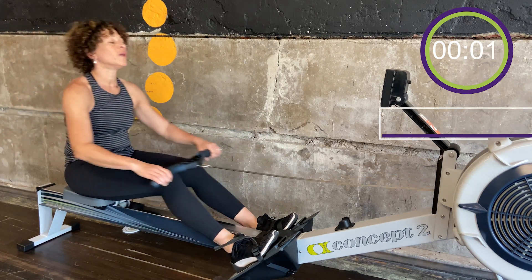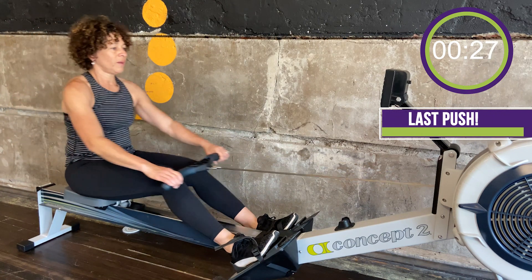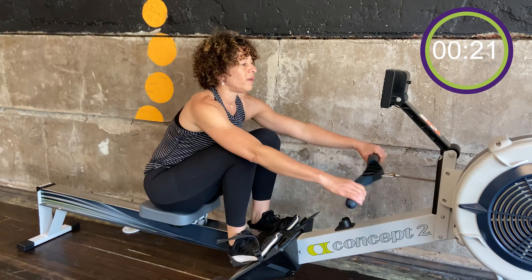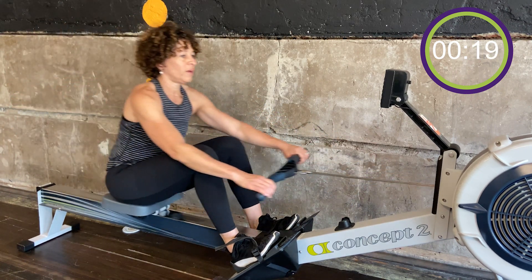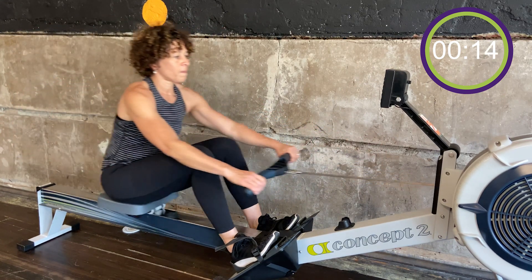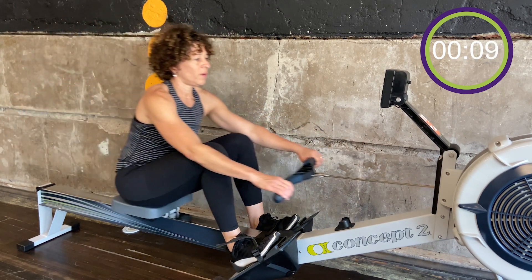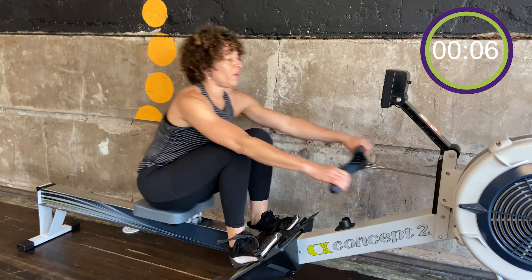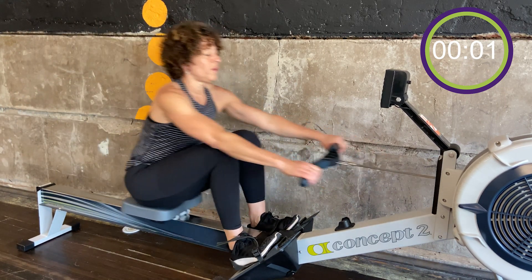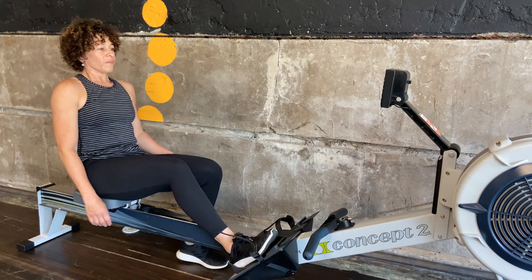3, 2 — 24. Here we are, back to 24. Three minutes. Then row on.